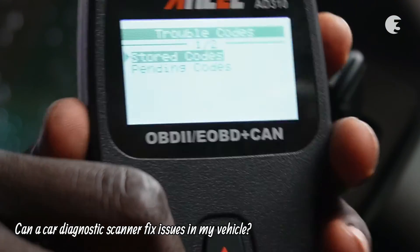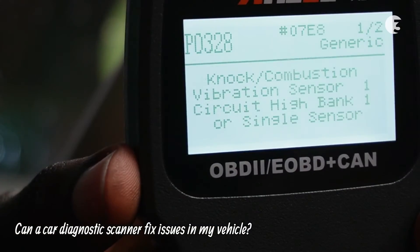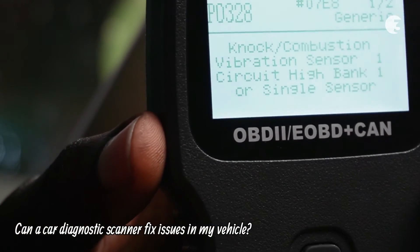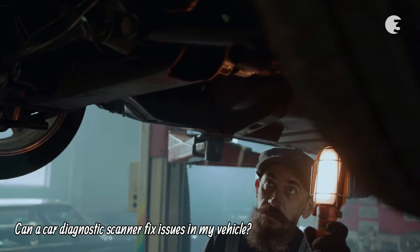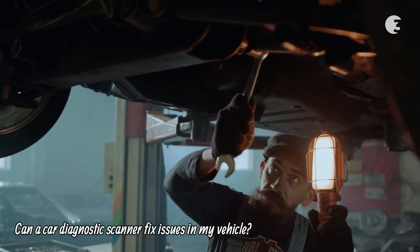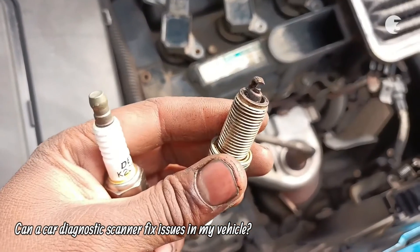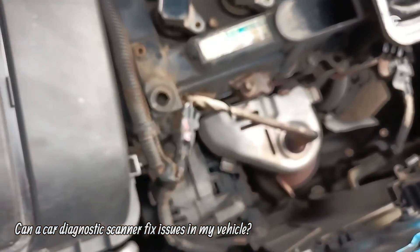A diagnostic scanner identifies issues but doesn't fix them. It provides information for you or a mechanic to address specific problems. Depending on the issue's severity, you may fix it yourself or consult a mechanic. Common problems like loose gas caps or fouled spark plugs can be easily addressed using the internet or a repair manual for guidance.